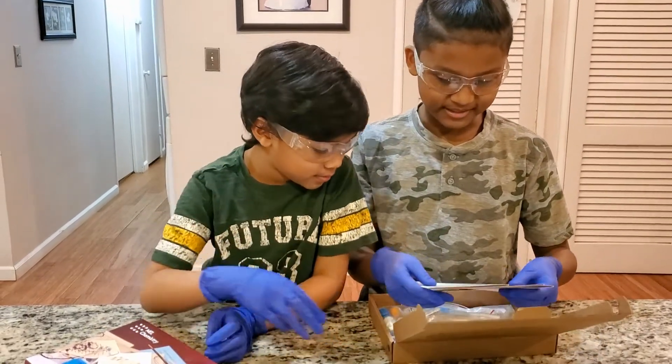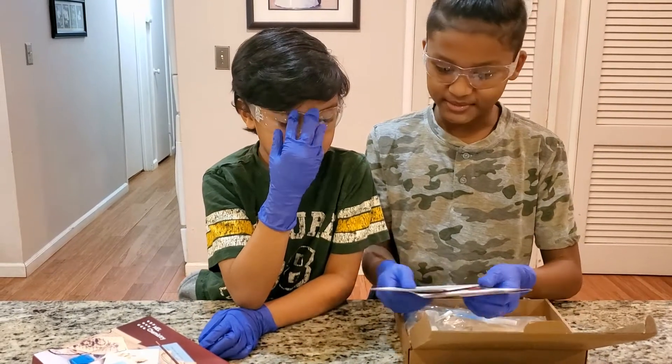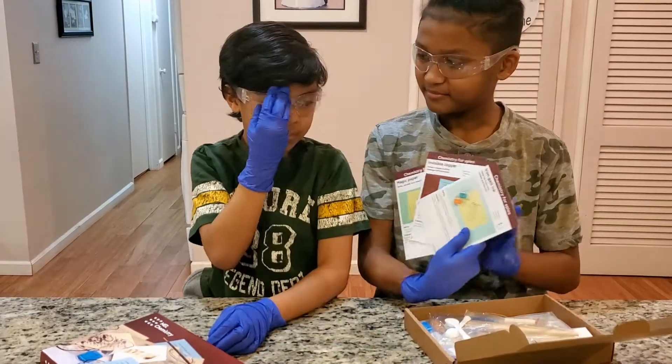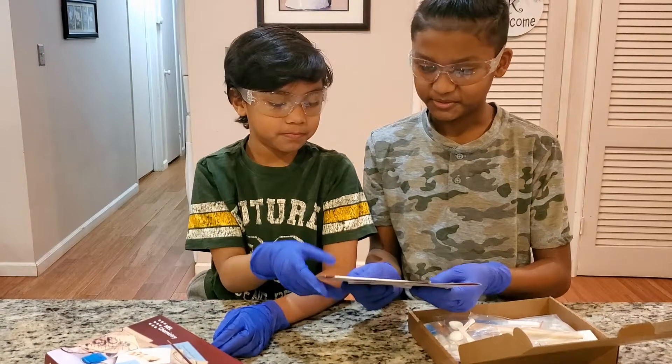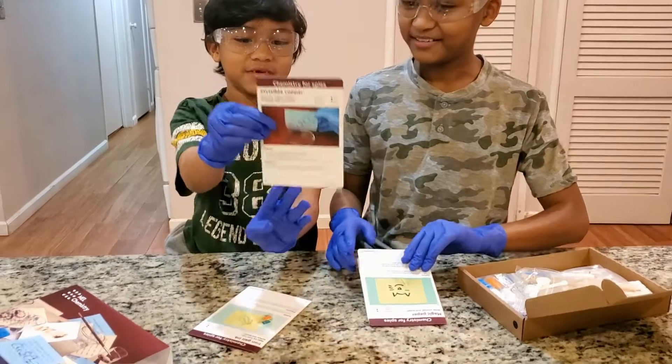Wow, there's a lot of them. Okay, there's three. Which one are we doing? There's three of them and we're going to do the Invincible Copper one.